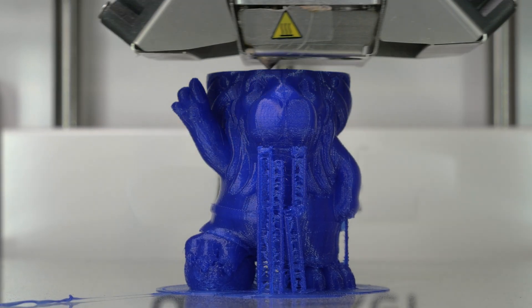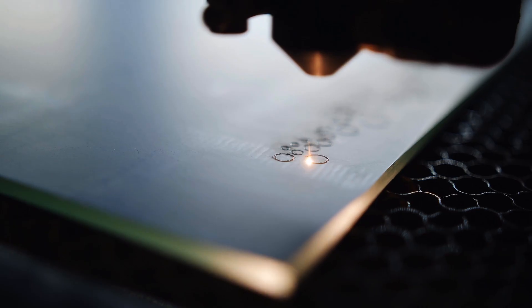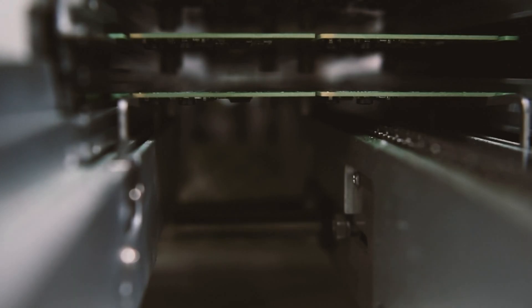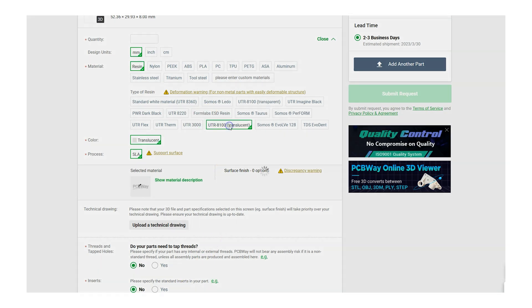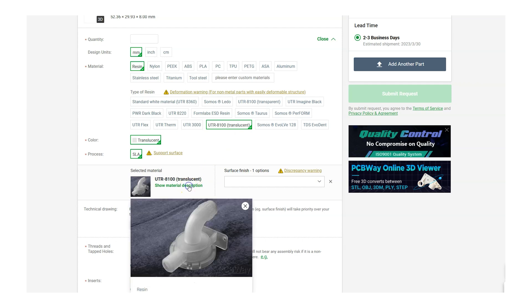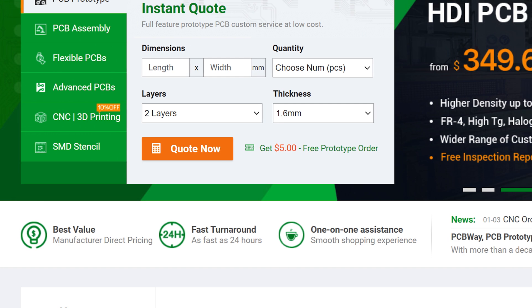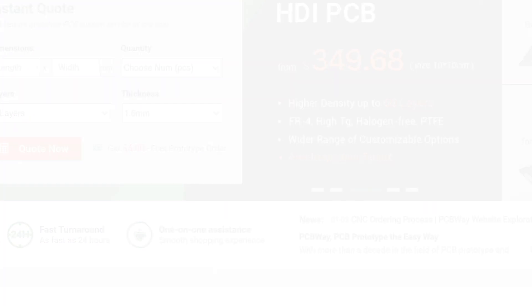If you're watching this video, I'm guessing you already have a 3D printer, but do you also have a CNC machine, a laser cutter, a sheet metal folder, an injection molder, or a PCB etching station? If the answer is no to any of those, you should check out PCBWay because they offer all those services and more, with a huge range of materials, colors, and finishes, 24-hour turnaround, and low quantity orders. Check out pcbway.com today.